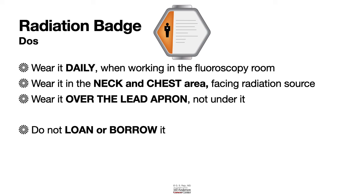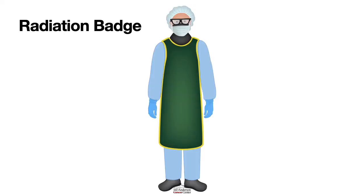Here is an endoscopy technician who is entering the room — he does not have the radiation badge. It is important to wear the radiation badge, and it is important to wear it over the lead apron on the chest, close to the neck.